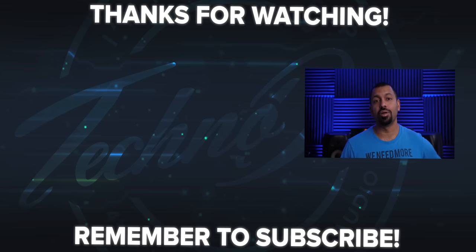Big shout out to Denon for sending this in for review — thank you guys so much. If you have any questions about anything, let me know down in the comments below, or hit me up on social or email. Go ahead, smash that like button, and don't forget to subscribe. My name is Chana D, I'm your Techno Dad, and I'll see you next time.